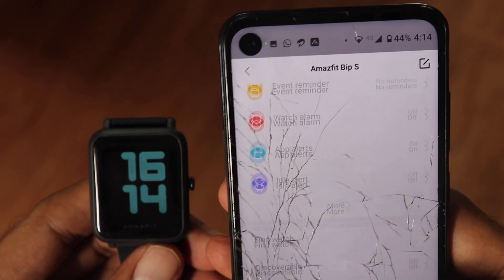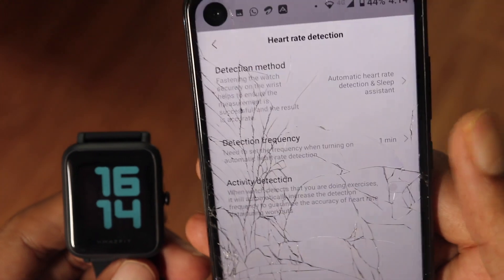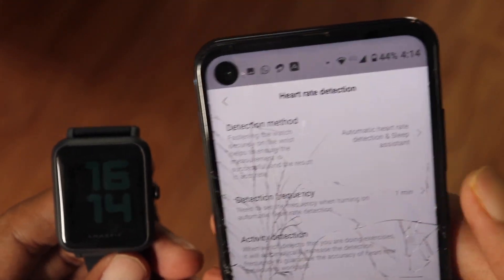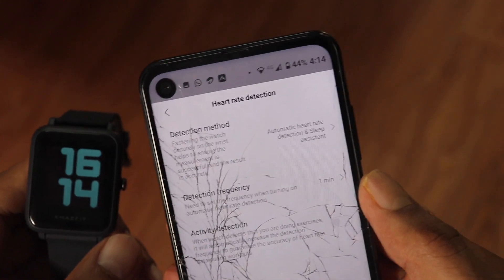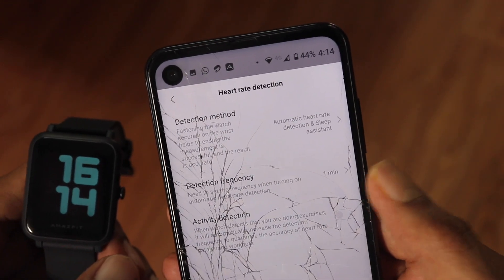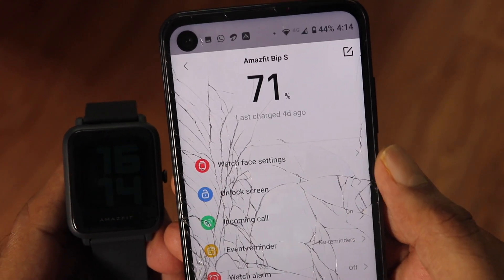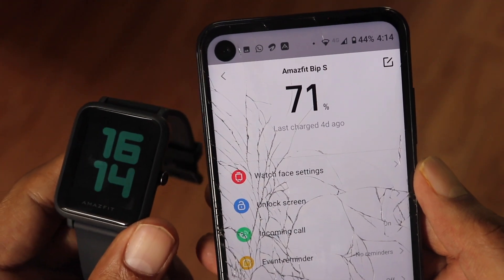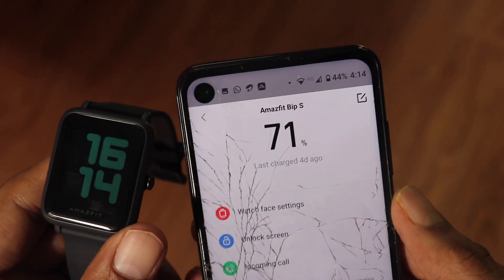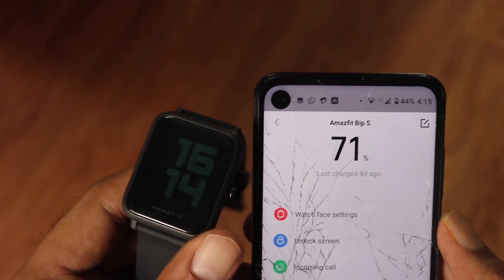Talking about battery life, as you can see it is at about 71% even after 4 days of usage with continuous heart rate monitoring on and minimum notifications. Even with a bit of heavy usage, you can get around 1 week to 10 days of battery life, which is really excellent. If you don't use continuous heart rate monitoring, you might expect even more — that is simply the best in this class.